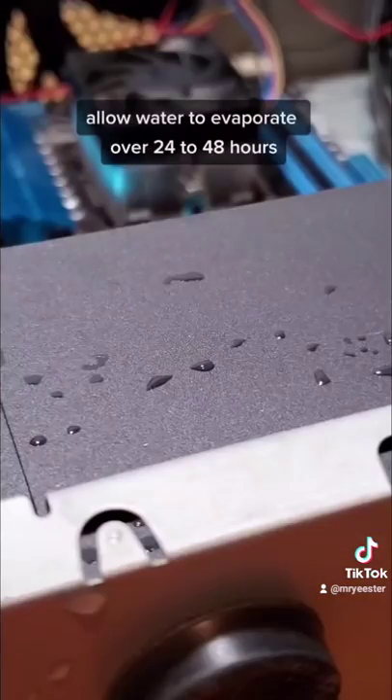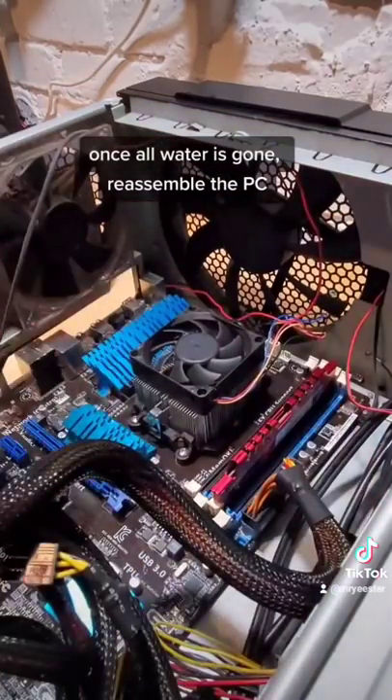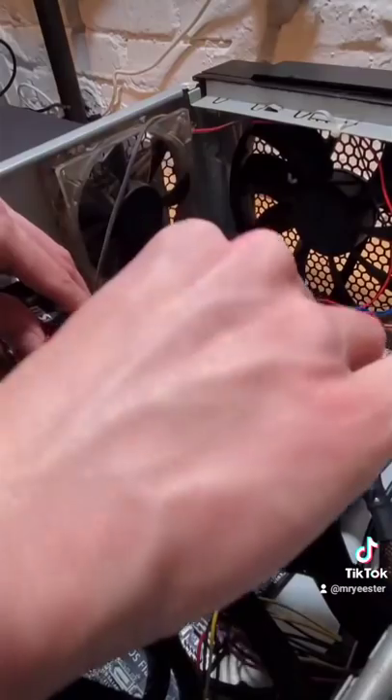To ensure this, you can leave your computer opened up and allow the water to evaporate for at least a day, maybe even two. Once you're confident that all the water is gone from all of your components, you can take them and reassemble your computer as normal.